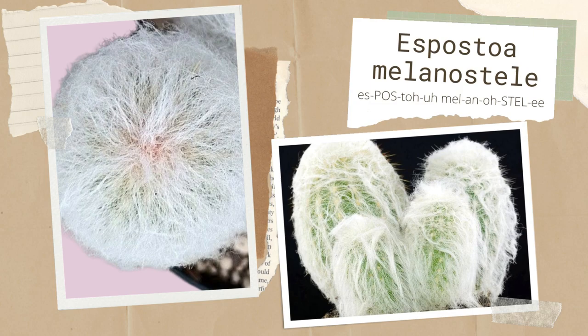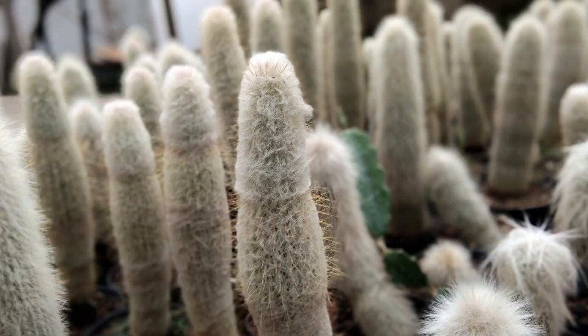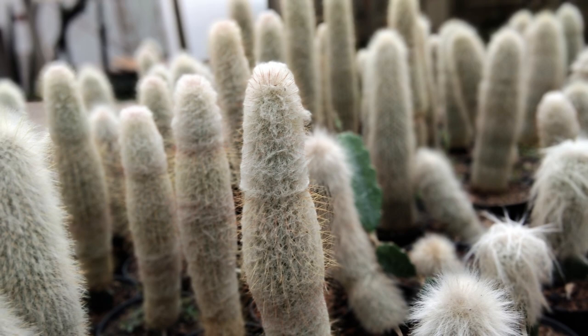Espostoa melanostele is also known as Peruvian old lady cactus. Spines are a golden yellow color, and its white hue comes from the thick, wool-like coating. This vertical-growing cactus can reach up to 12 inches tall.